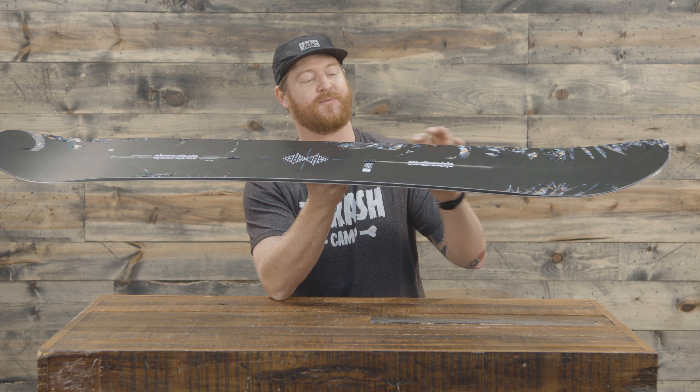The base of course is going to be super fast. This is actually one of Burton's fastest bases, called the Sintered WFO. It absorbs tons of wax, so make sure to keep it waxed up throughout the season, and it has a 360 wrap standard steel edge.